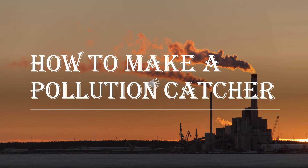Good afternoon children. Today in this class I will show you how to make a pollution catcher.